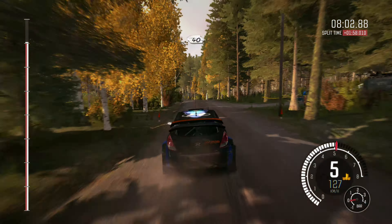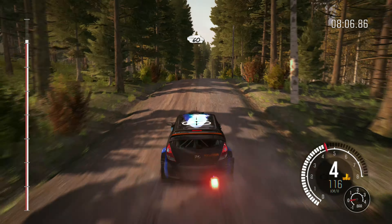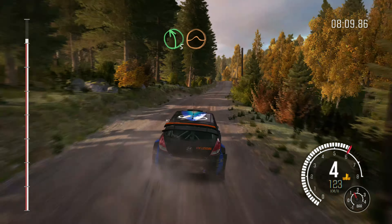Left 5, over crest jump maybe. And right 6 through dip, past junction, crest. Left 5 into crest. Right 6, don't cut.